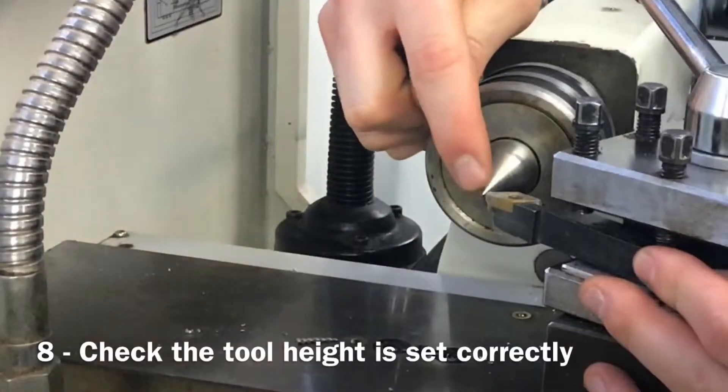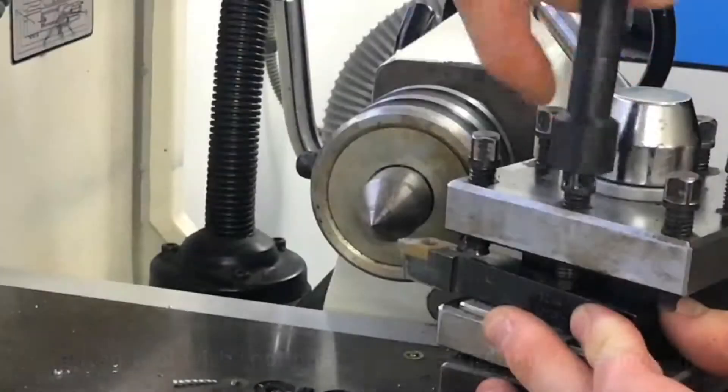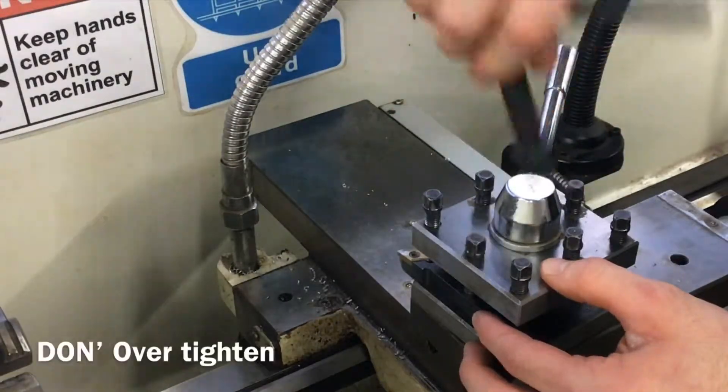Eighth, check any cutting or shaping tool being used has been set to the correct height and has been secured in the tool post. Don't over tighten any of the bolts holding the tool in place as this could break them.